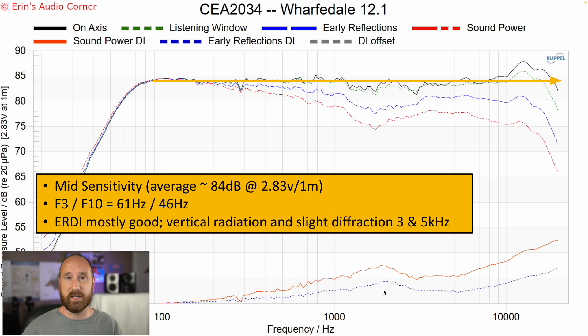The early reflections directivity index is a sign of just how smooth the handoff is between the midwoofer and the tweeter. Right now the early reflections directivity index is increasing because the woofer is starting to beam. Then all of a sudden you start to level back out, flattening right through between three and five kilohertz, and then you increase because the tweeter is beaming. This area is problematic for a couple of things: one is the vertical dispersion of the midwoofer relative to the tweeter, and the other is some diffraction elements — one around three kilohertz and the other around five kilohertz. That explains the differences between the listening window and the on-axis response in these two areas.